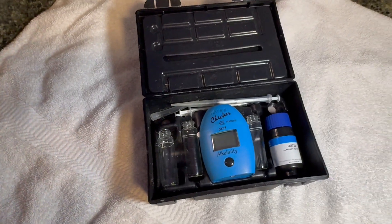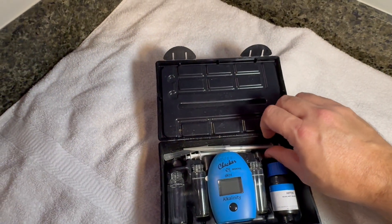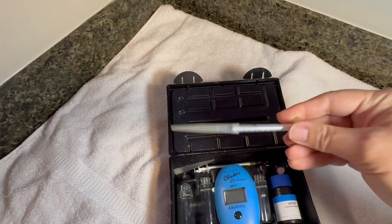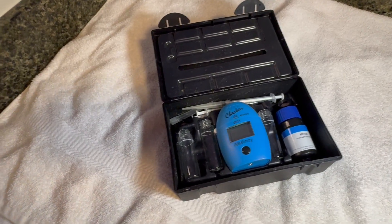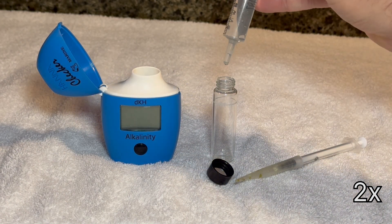Let's get familiar with the Hanna alkalinity test kit. The colorimeter device comes with several glass cuvettes that are used to test the water. A syringe allows you to measure exactly one milliliter of reagent, which colors the water based on the alkalinity level. Alkalinity is measured in degrees of carbonate hardness, or DKH. First, we'll use the Hanna alkalinity checker to tell us what the DKH is in the tank.